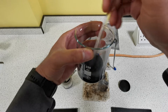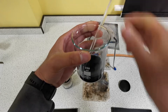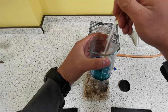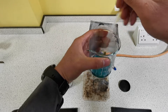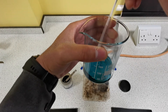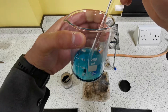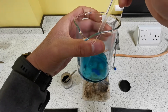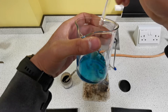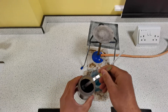Keep stirring. Eventually the solution will start turning blue and all of the black copper oxide will disappear — that's because it's reacted with the acid. It hasn't dissolved; it's reacted. You can see in the bottom of the beaker there isn't much copper oxide left — in fact, now it has all reacted. So because it's all reacted, we want to go ahead and add another spatula of copper oxide.